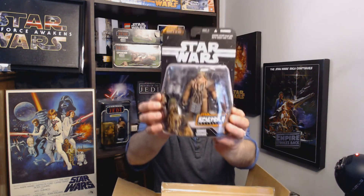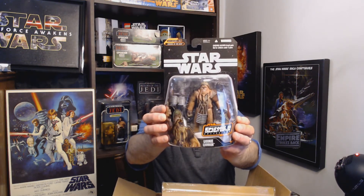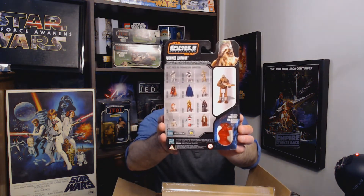Here we've got Wookie Warrior — just a generic Wookie Warrior. This is obviously from the Kashyyyk battle in Revenge of the Sith. Have you ever noticed all the Wookies in that battle are way bigger than Chewbacca — not necessarily taller, but just bigger? They must have gotten a bunch of football players for those suits.